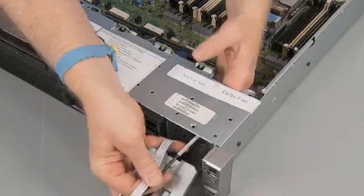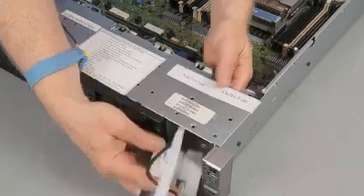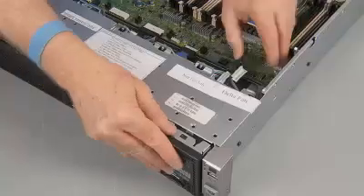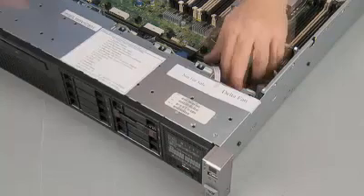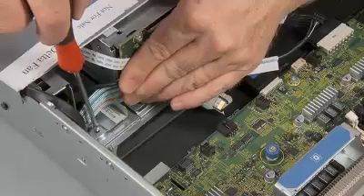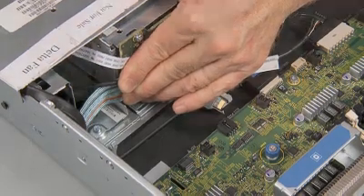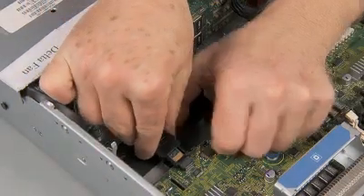Feed the front USB and SID ribbon cable through the opening in the chassis. Slide the SID I/O into the chassis until it stops. Replace the Torx T15 screw to secure the SID I/O to the chassis. Connect the SID ribbon cable to the system board.